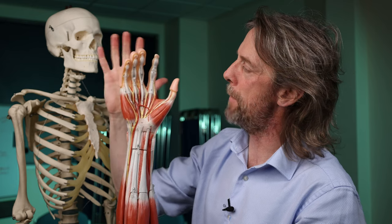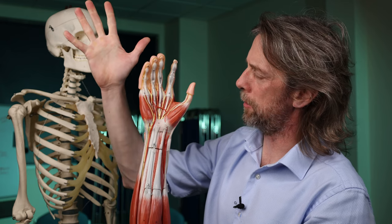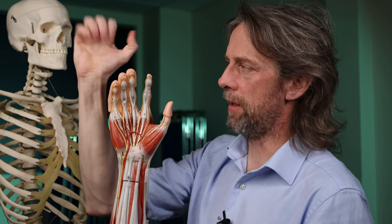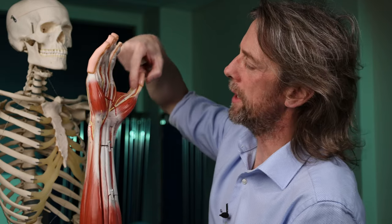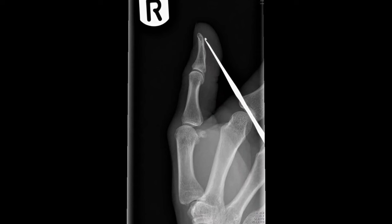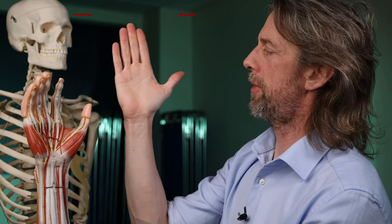The tendons of the digits are most vulnerable. Flexor digitorum profundus pulls on the fingertip, flexor digitorum superficialis only pulls on the middle phalanges, but together they give you the power of grip. The thumb has one tendon running to the tip. If you saw the video recently where Kim managed to get a crochet hook stuck in the tip of her thumb, this was the tendon likely responsible for keeping that crochet hook in the thumb.